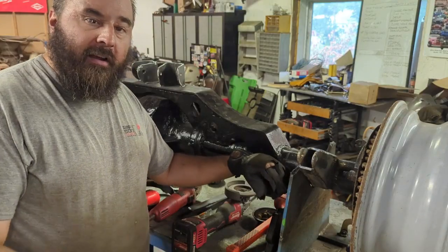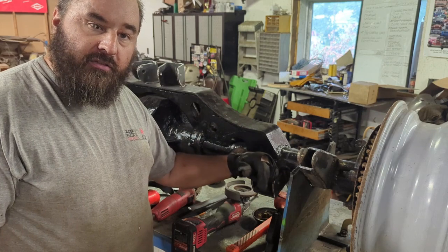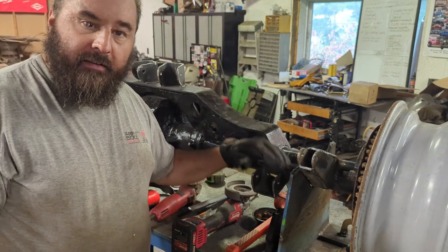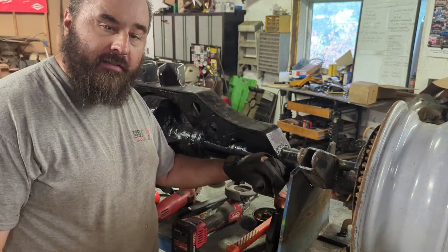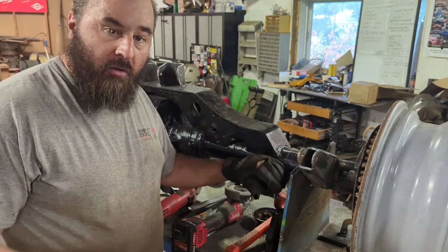All right guys, that's it for this - the 10 and a half is done and ready to go into the Jeep. We've got all of our suspension links done, torque lockers installed, gears are installed, truss, all the welding's done, tubes are welded to the housing - this thing should be bulletproof, but we're certainly going to push it to the limits and find that out. Thanks for watching - make sure you hit that like button, subscribe, leave some comments, and we'll see you next time.